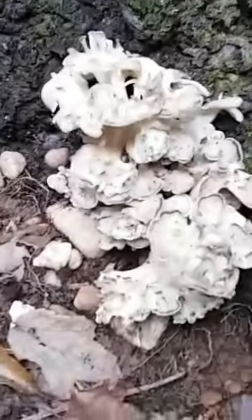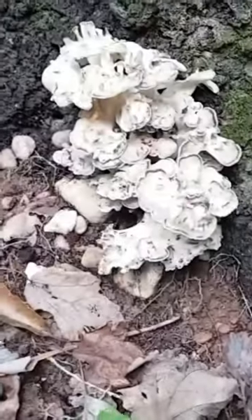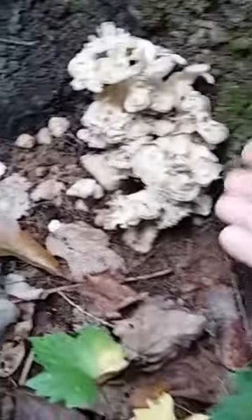All right, here it is right here — that's my hand right there, so it's maybe six or seven inches round. We checked around the whole tree and this is the only patch growing right now, it looks like.